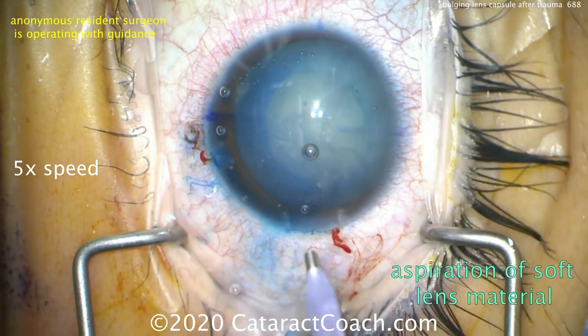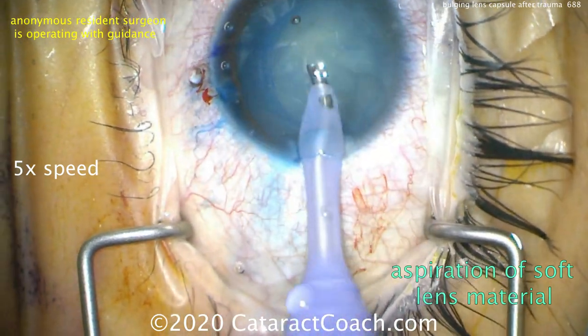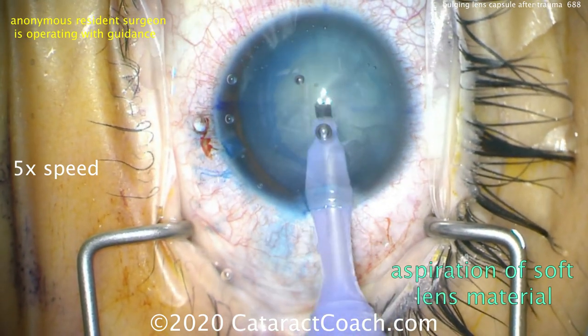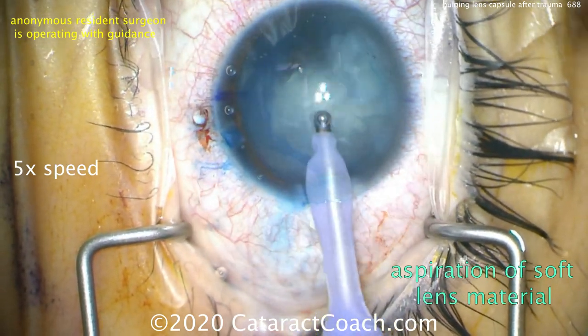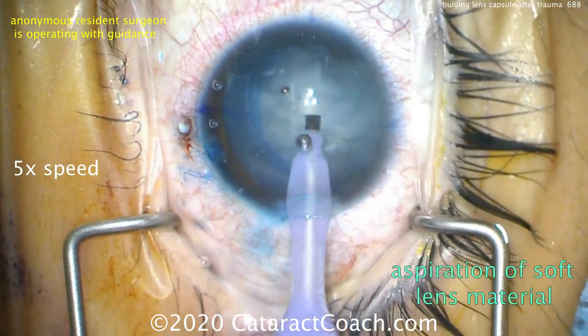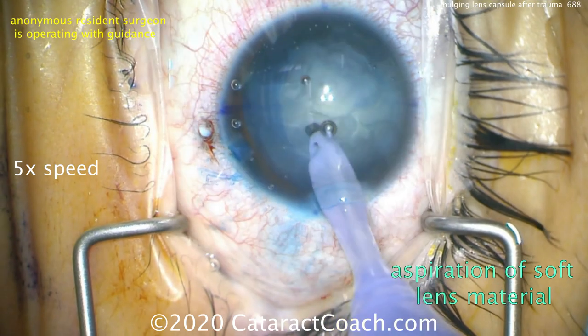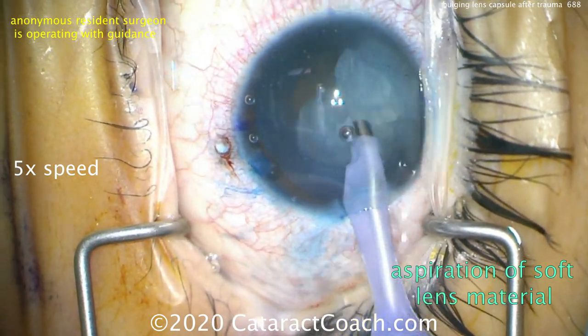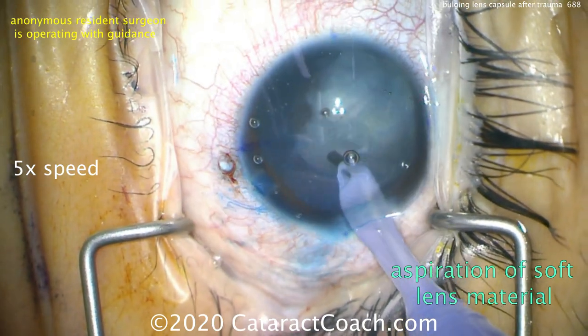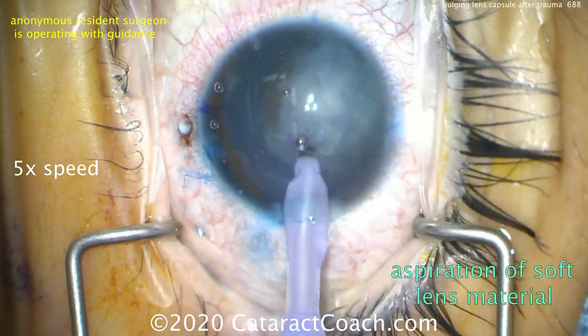There's the completion of the rhexis — that looks great. And here comes the phaco probe. There's not going to be much phaco energy needed, if any. You can simply aspirate out the lens material, because again this is a young patient and the lens material is very soft. Total ultrasound energy here is essentially zero; in fact, you could just use the IA probe to aspirate out all of the lens material.